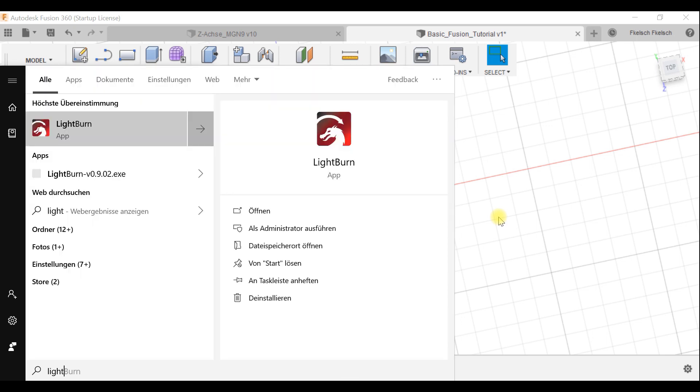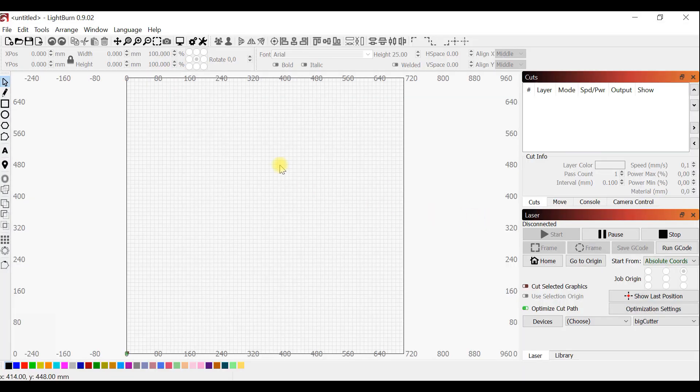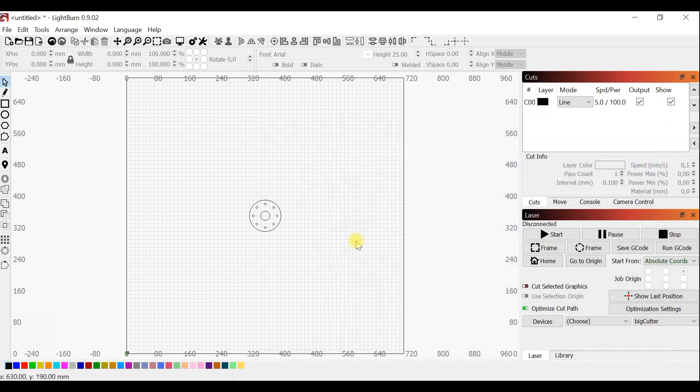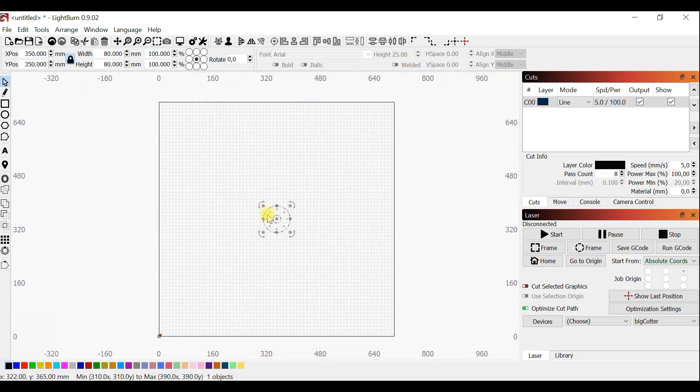Now I'll open LightBurn to quickly show you how to import it. Most of you probably know this already since you're using LightBurn. Just hit Import, select the file, and it's imported. You can move it wherever you want on your cutting area and also change the cutting or engraving settings.